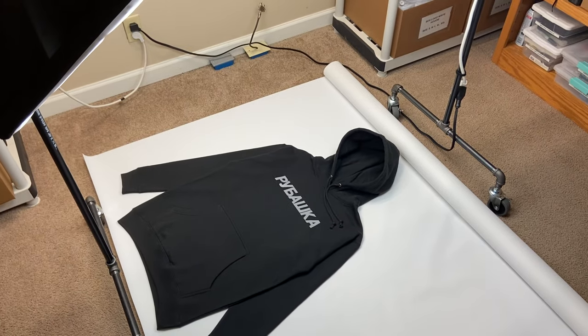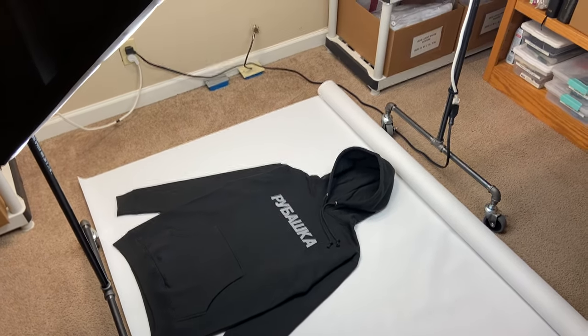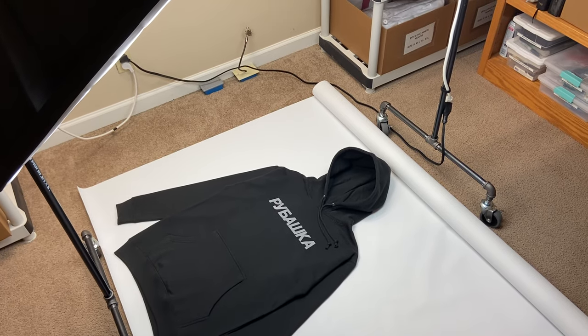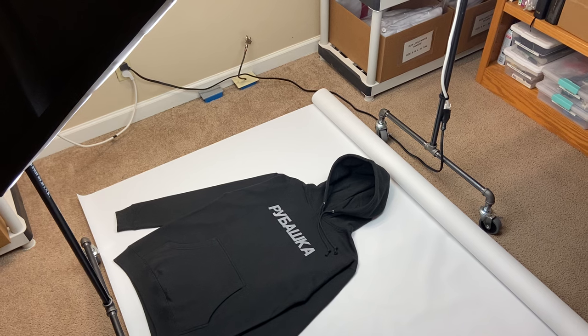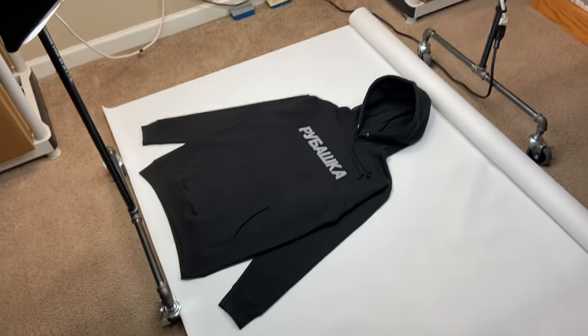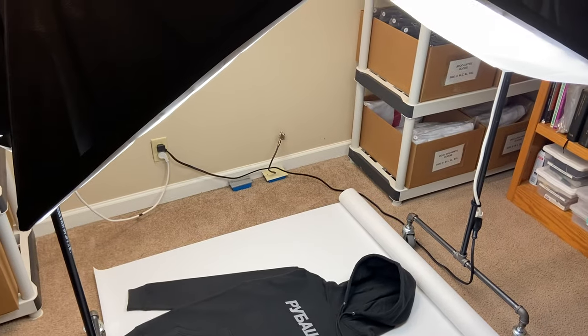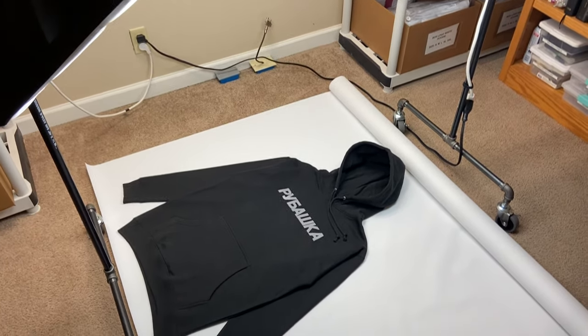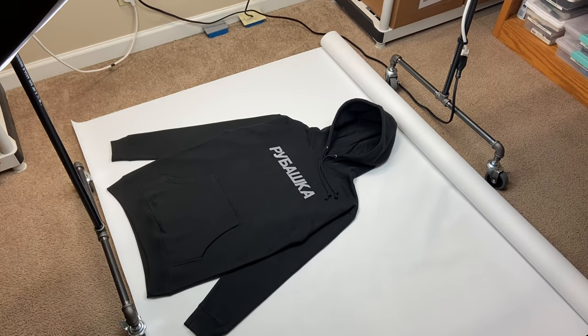Hey guys, video number three here. This is Dimitri with Rubashka. You probably already saw the second video about how to photograph clothes part one, so this is part two. I will show you some of the basic gear that I have and the kind of setup I built to help you take nice photos of your clothes.